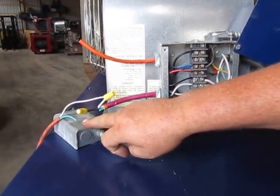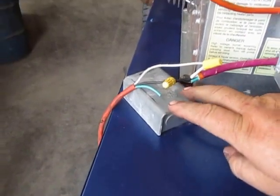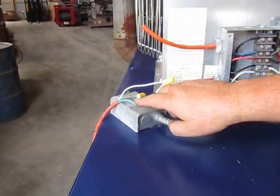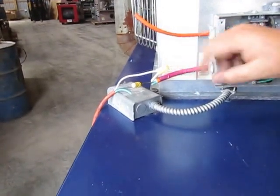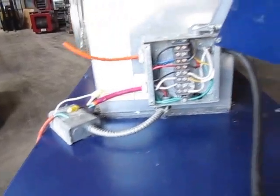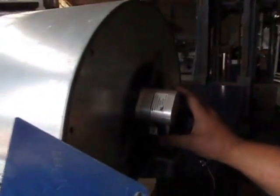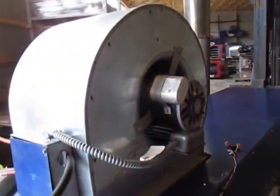The second component is the fan limit control. This turns the burner off in the event of an overheat, and it turns the fan on and off as the unit warms up and cools down. The fan motor is right inside the squirrel cage here — this is a direct drive squirrel cage fan motor.